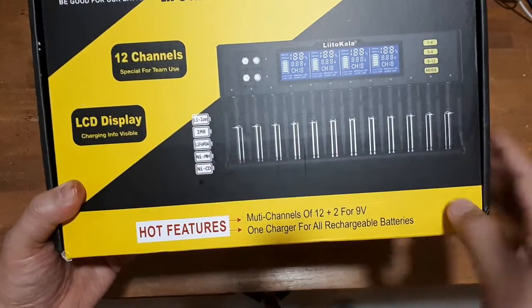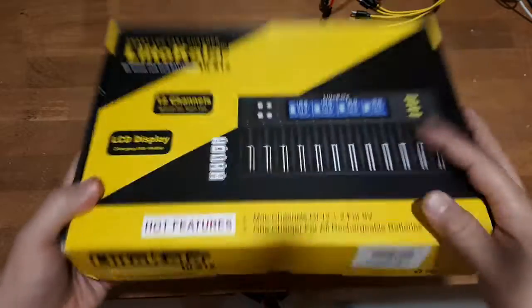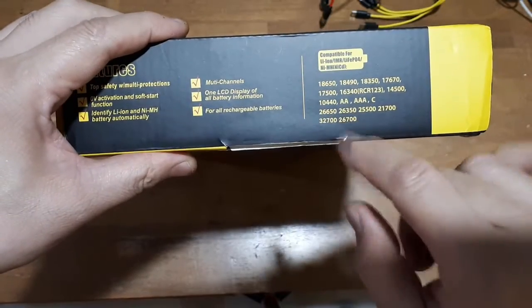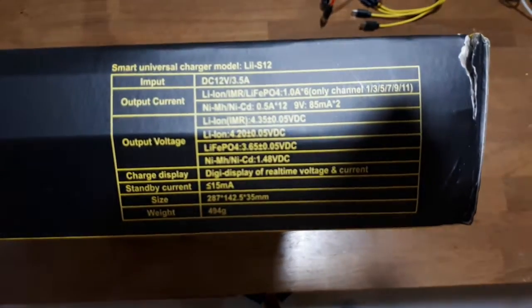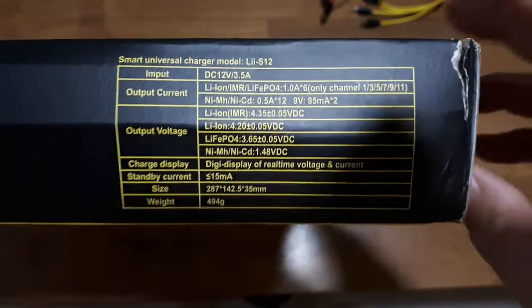Two 9-volts as well. So these are the types of cells you can pop in there. Here are the specs — that could be important to you guys. The cool thing, I think, is it can actually charge all these different chemistries at the same time.